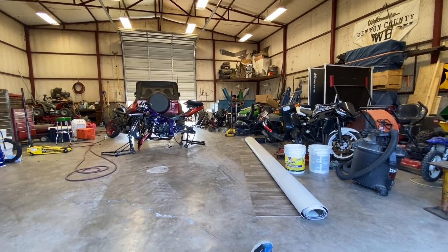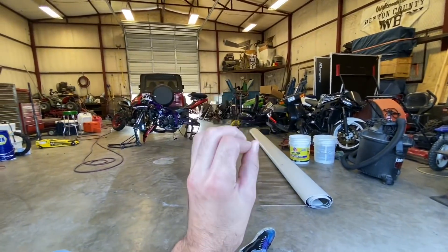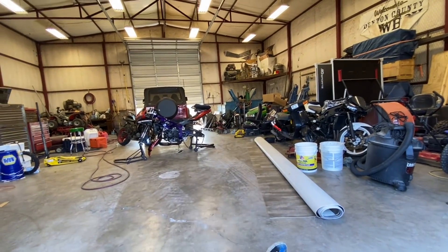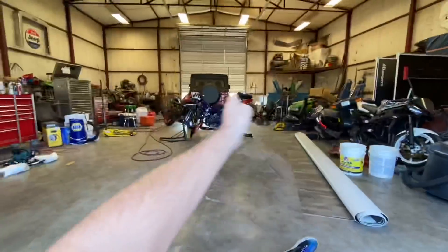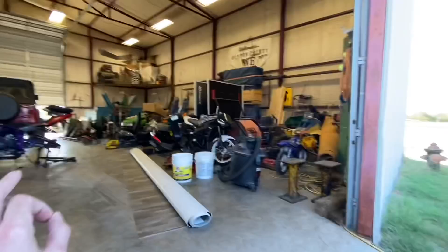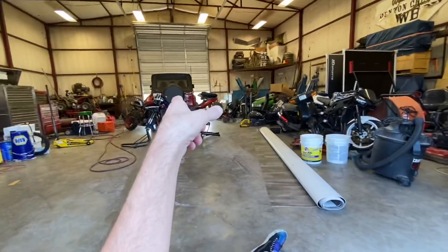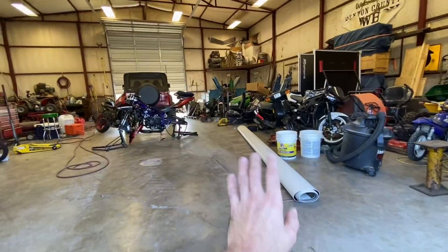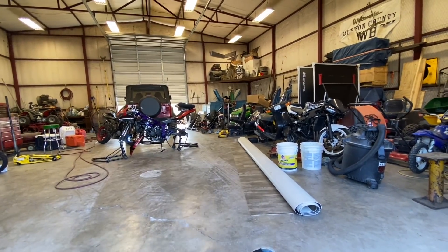I gotta go to my sister's in like 40 minutes and I'm just staring at this stuff. I think the problem is I don't want to film it — but I do want to film it because it's good content. It's a good clean front end swap. Once I put this front end on, the bike's gonna be able to stop, it'll have tall clip-ons versus the stock bars, everything's gonna get better.